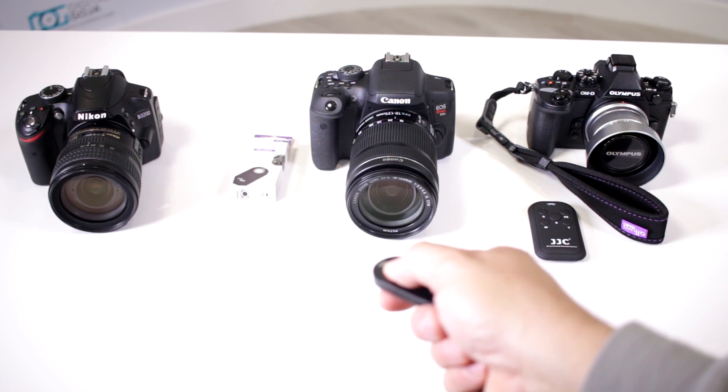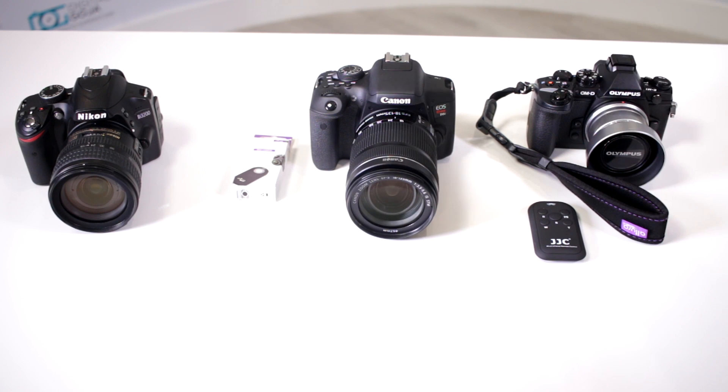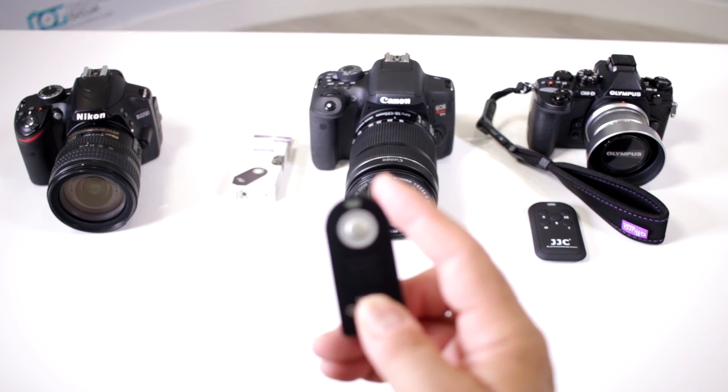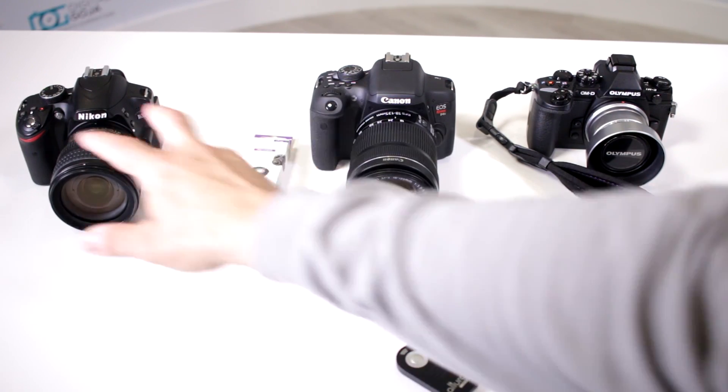With this remote I can go ahead and fire off the camera, and it is line of sight — so I have to be in front of it or at an angle, I can't be completely behind. Even from the top you can see that it still works, but remember this infrared beam from your remote has to be able to see the IR sensor on your camera.